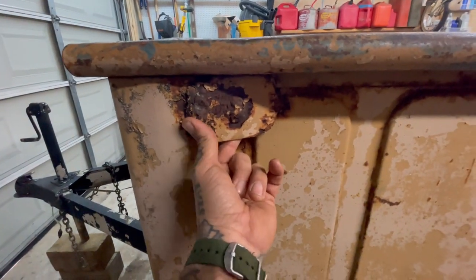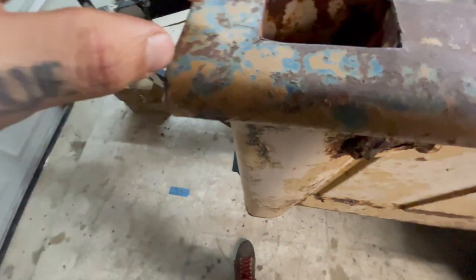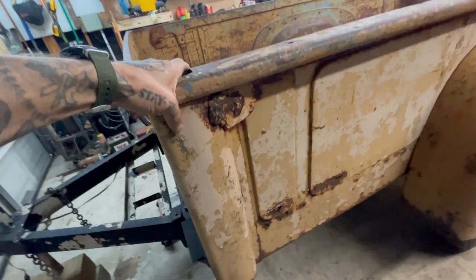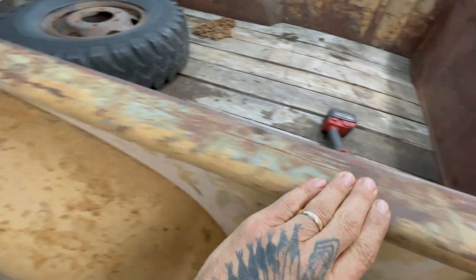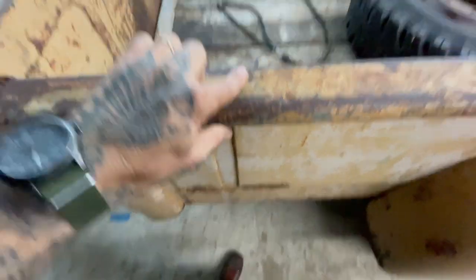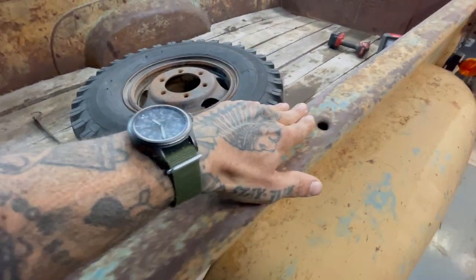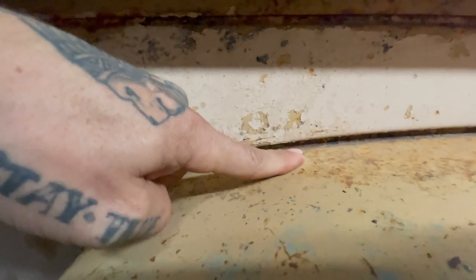Once you pull the corner off, the stake pocket will be exposed — that's just spot-welded in there. We'll get to see what the stake pockets look like once the corner's off. The panel curls around down to where it spot-welds in, so there's a lot of repair needed on the top here. There's also a really cool hole — looks like a bullet hole — but there's no hole in the fender right below it.